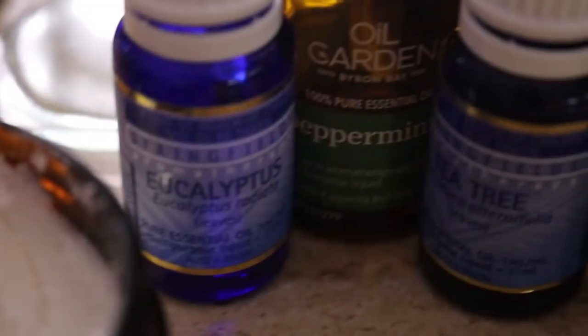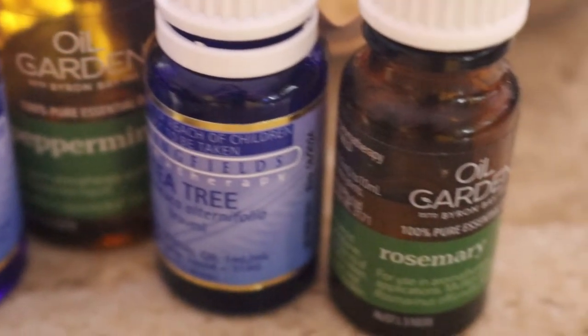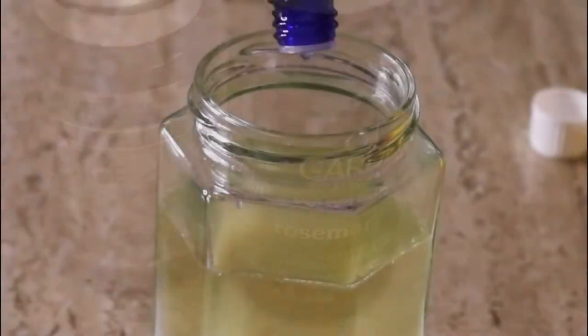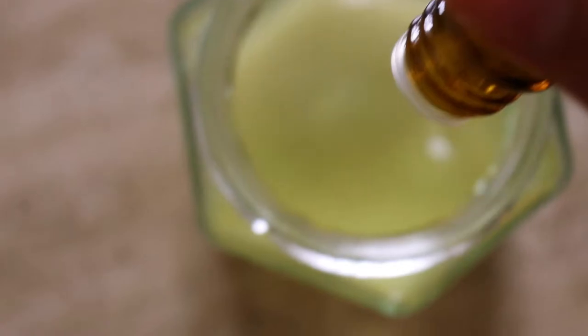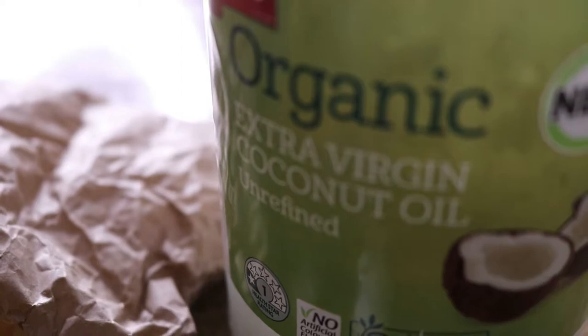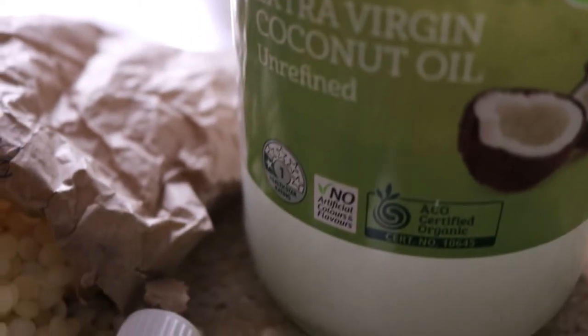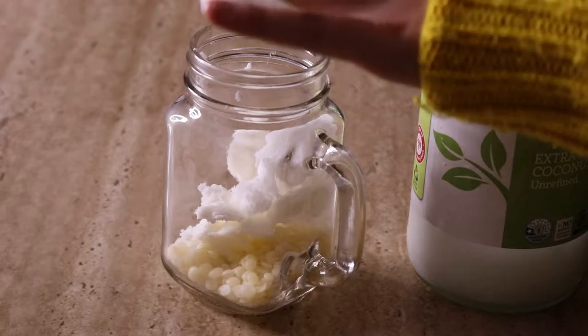I've used essential oils of eucalyptus, tea tree, rosemary, and peppermint in this bug balm today to help repel bugs with their natural scents. Feel free to add other essential oils that are great for repelling bugs, like citronella as well. I've also used coconut oil as a natural antibacterial — it's very moisturizing, both wonderful for healing bites and nourishing skin.